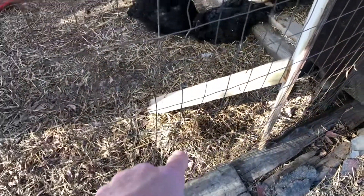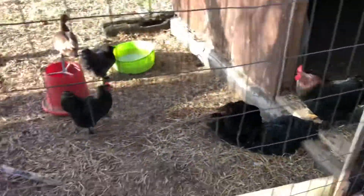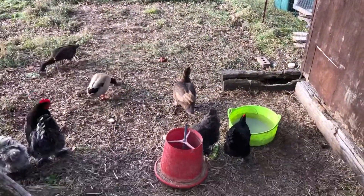Once I had that post out — the post was right here — I couldn't do anything, it was all in the way. So now that that's out, we got happy chickens, happy ducks. There's Turbo! Hey, buddy.